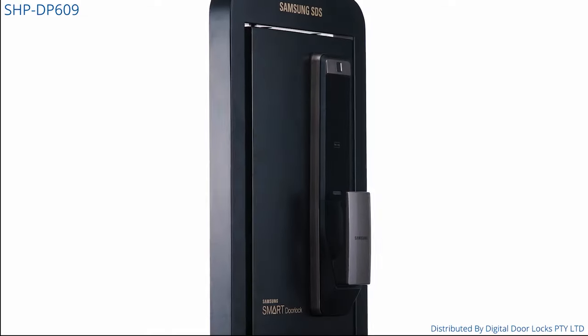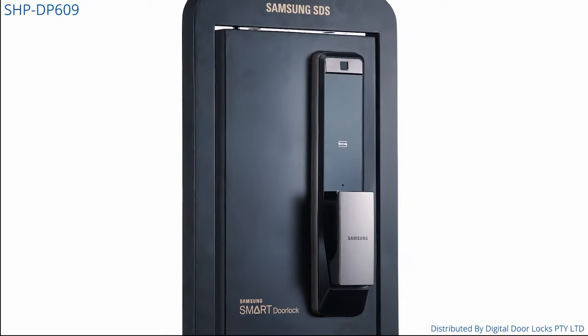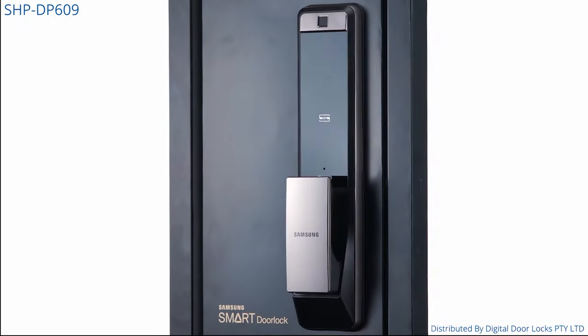Introducing the Samsung Smart Wi-Fi Biometric Push and Pull Mortise Door Lock, the SHP DP609. This is Samsung's newest entry into the Wi-Fi connected range.